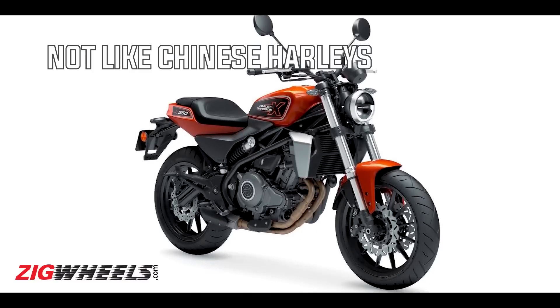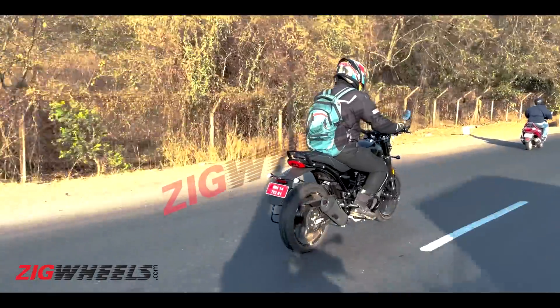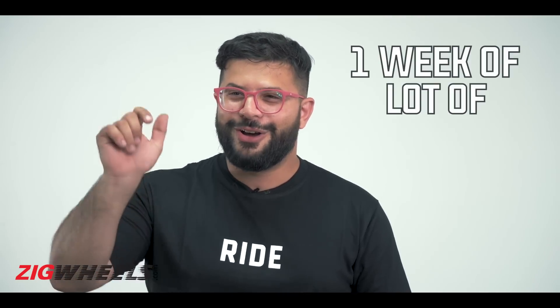Internationally, this is more significant than the Chinese Harley X350 or X500, which are essentially restyled Benellis. This bike will go up against the Royal Enfield Classic 350 and the upcoming Triumph Bajaj bike — whose details come out on June 27th — while this bike's details come on July 3rd. So within one week we're expecting a lot of hot action, with high expectations from both Indian and global audiences.